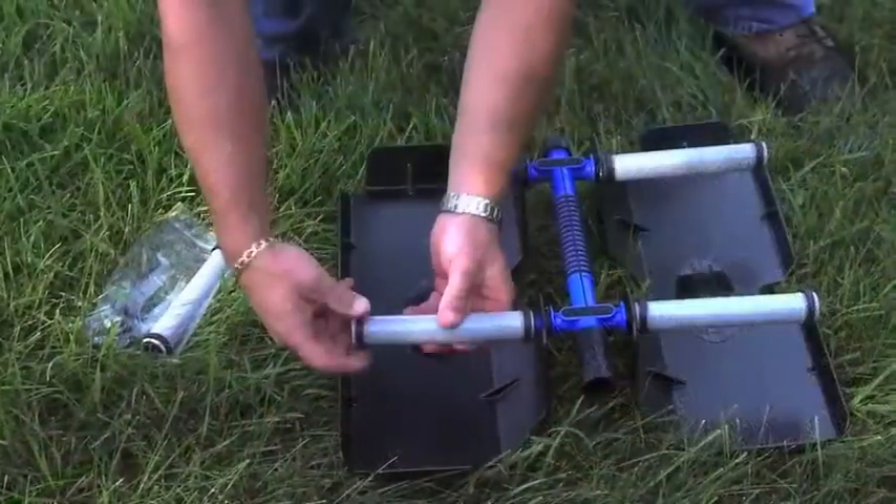I want to share that with you now and I'll be back with you shortly. In the next few minutes, you will learn step by step how easy it is to install an Air Max aeration system.